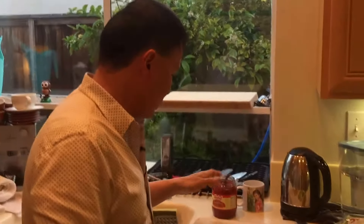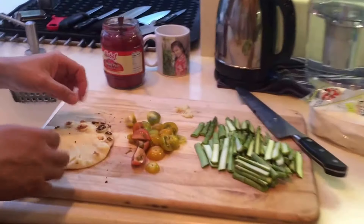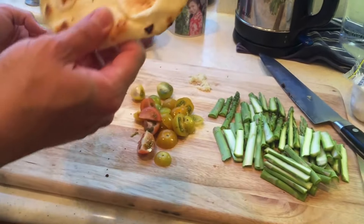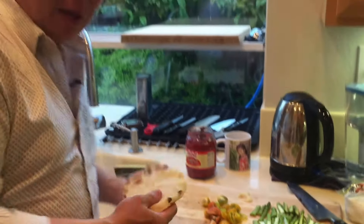Hi everybody. I know we skipped one week last week due to technical difficulties. But anyway, today I'm going to do something at home which is a pizza. You can get pita bread or in this case mini nans to make mini pizzas for the kids, and it's really very simple and very versatile.